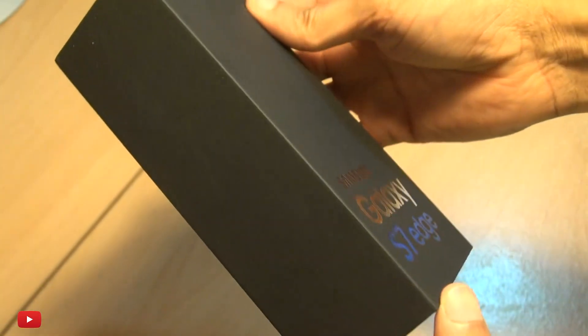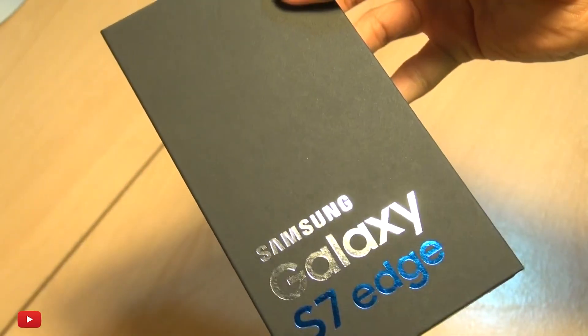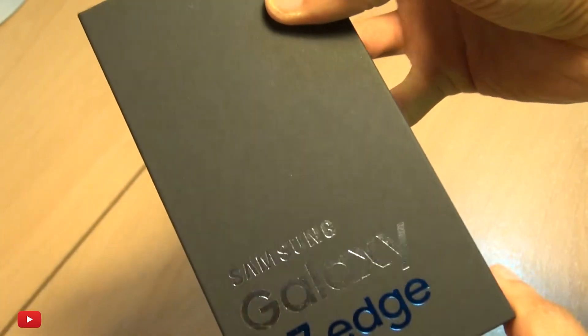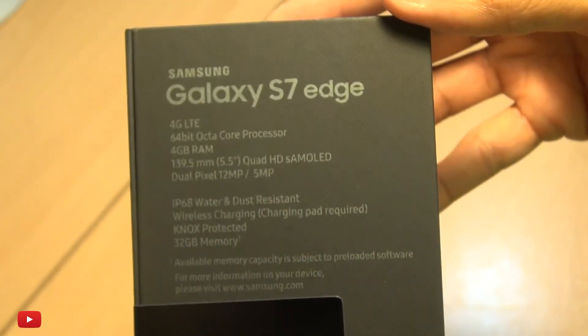Hello, hi techies, it's Enam here with the Samsung Galaxy S7 Edge. I'm really excited for this device because I've been rocking the S6 Edge for the majority of 2015, so I can't wait to actually get this in my hands and get a feel for it, see how improved it is over the previous generation.